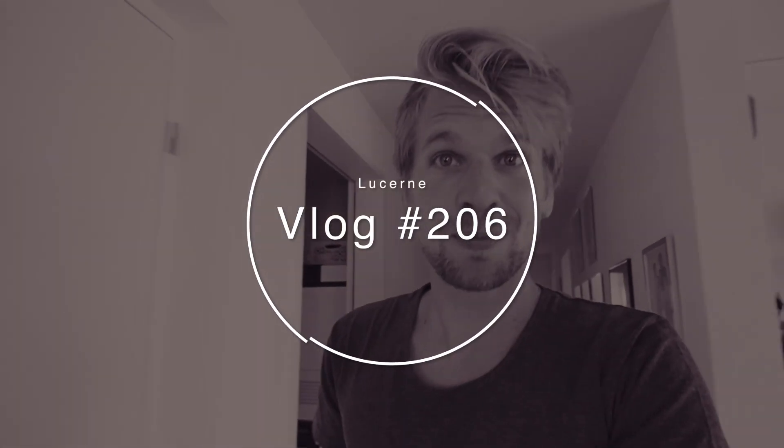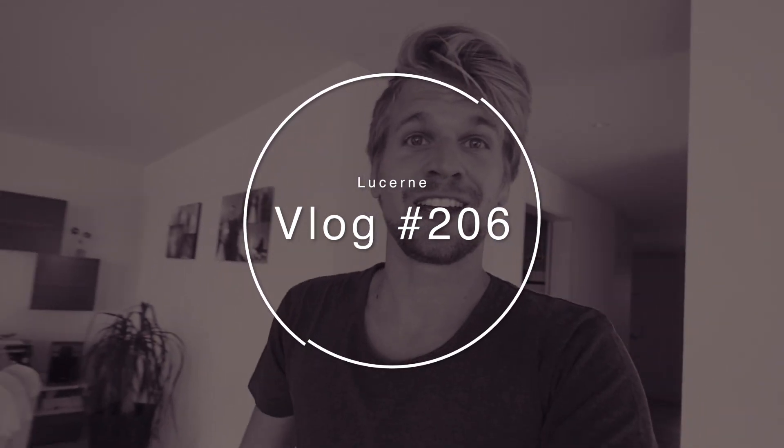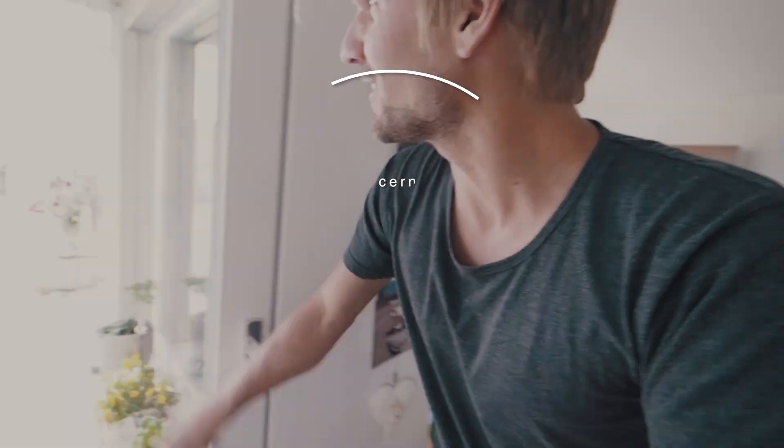Good morning everybody and welcome to a new vlog, welcome to a new day! Today's going to be an awesome day — well, the weather is awful right now, it's so windy. But it doesn't really matter because the rest of the week will be beautiful. I have awesome news: I just met someone from e-Longboard, and that means from now on I will have the newest electric longboards. Anyway, let's get the day started!